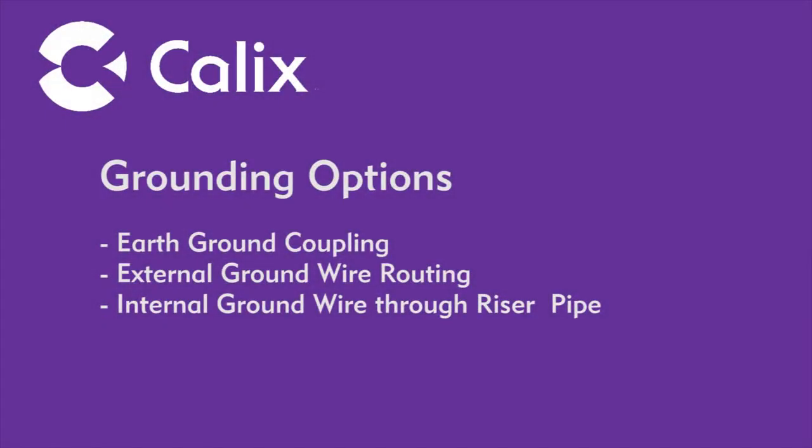For continued trouble-free operation, the Calix Outdoor ONT must be grounded. For single family homes, a copper earth ground must be buried a minimum of 3 feet into the ground within 50 feet of the enclosure.